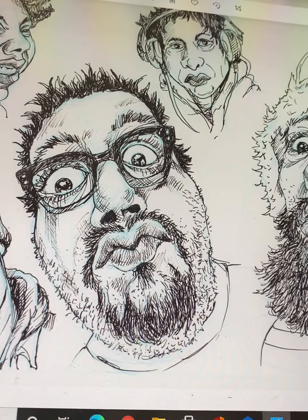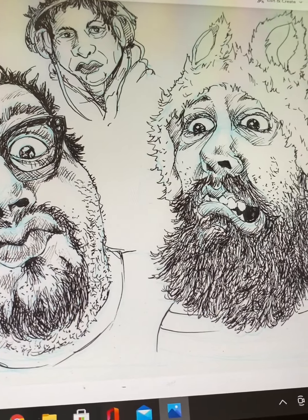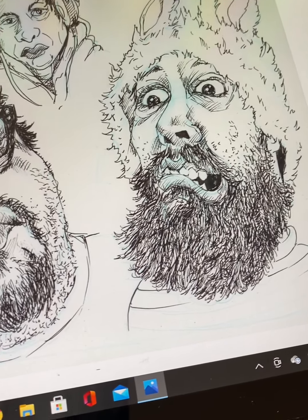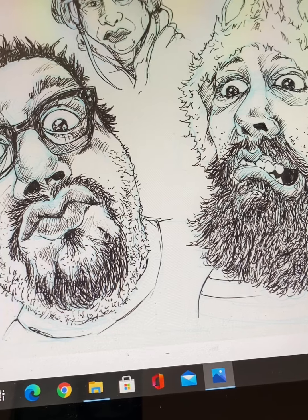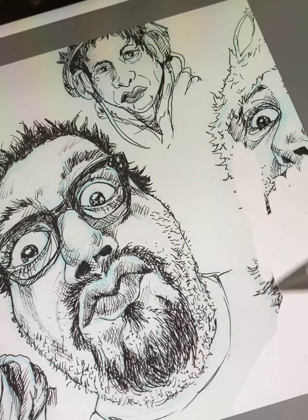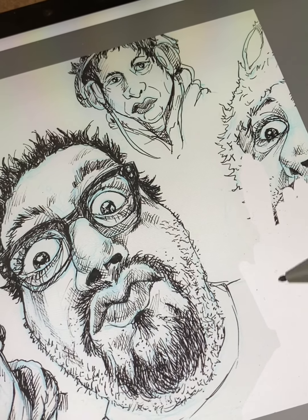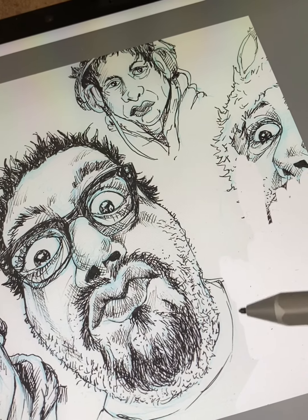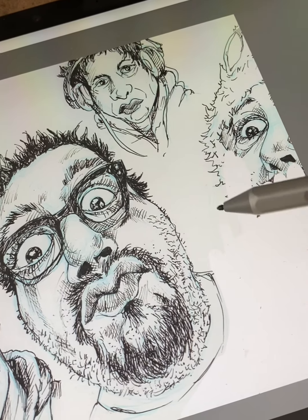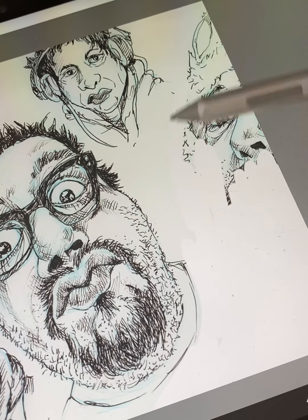What's up, my beautiful people, it's AV and I'm back again with a quick video teaching myself how to draw and color digitally. I'm using traditional drawings that I've done in the past, uploading them onto my Surface Pro 7, and then trying to either color them in or enhance them in some way digitally.